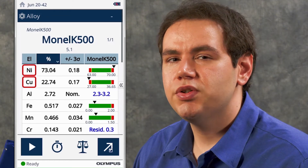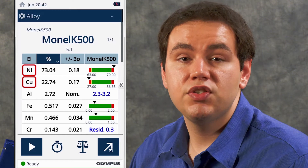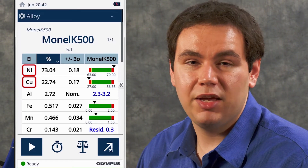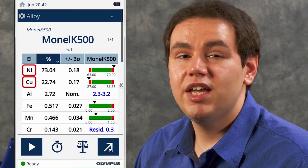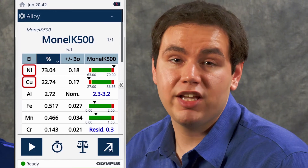You may also notice during testing that initially a match is shown, but then as the test finishes, no match appears. This occurs because as the precision decreases over time and the amount outside of the specification increases, we penalize the match number more, and that results in no match being displayed. I hope explaining what no match means has been useful for your alloy testing. Thank you for watching.